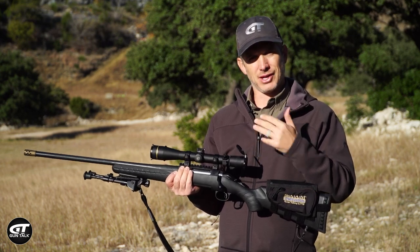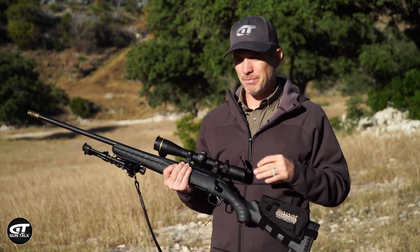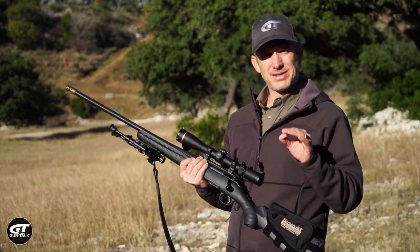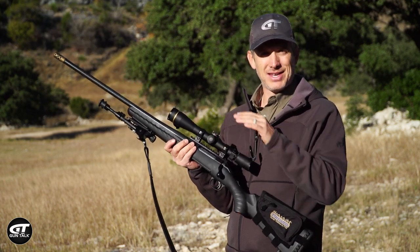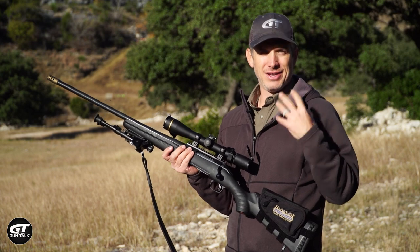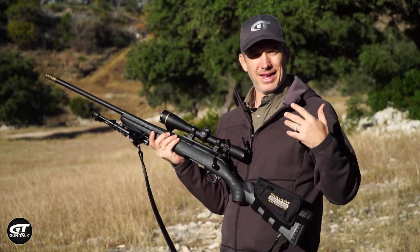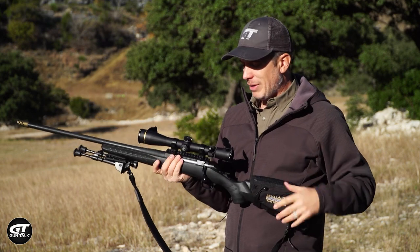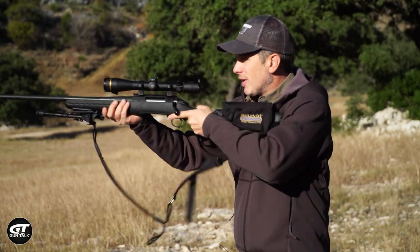If it's left it's going to go right. If it's right it's going to go left — so it absolutely can affect your hits. Here's a tip to fix scope shadow: first of all make sure that the scope is set up properly for your body and your setup on the gun. That's something to do when mounting the scope.